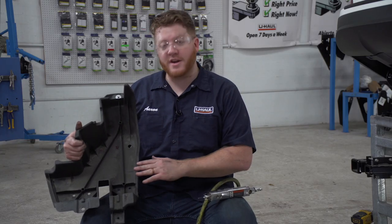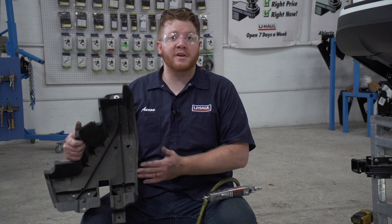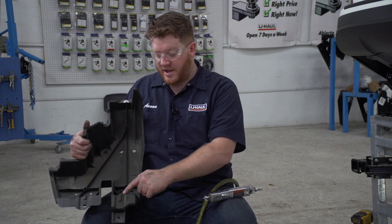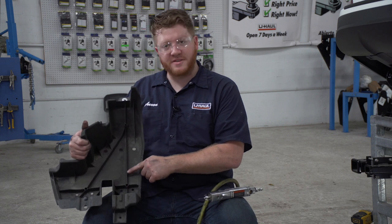Now we're going to reinstall the underbody panel on the driver's side. But we're going to need to modify it so it will fit with our hitch. We're going to cut out the end of this, following the rib as a guide.